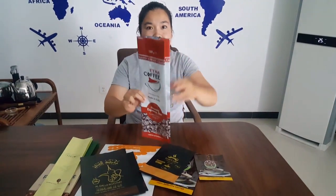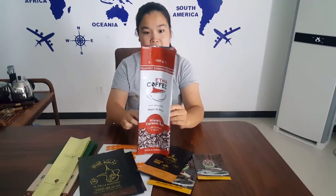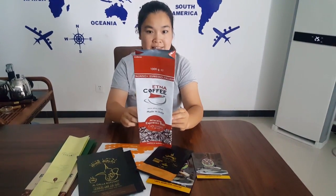The other type is a side-gusseted bag. The side-gusseted bag has more space than a flat-bottom stand-up pouch.